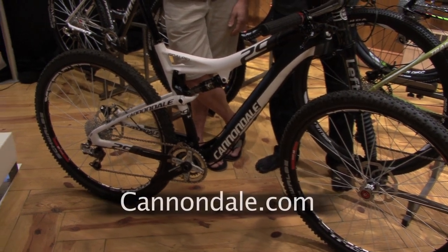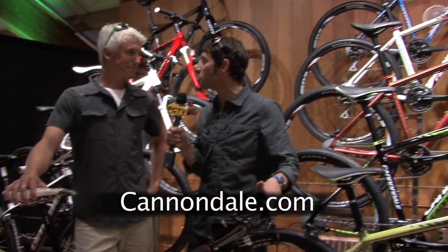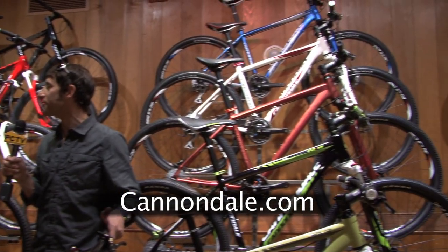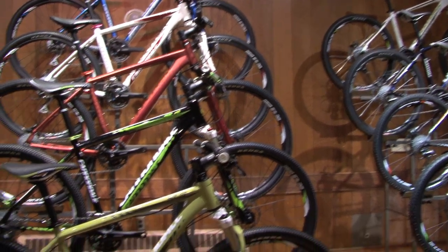There are so many other options for getting off-road from Cannondale. If people want more information on the entire line, where do they go? Cannondale.com.